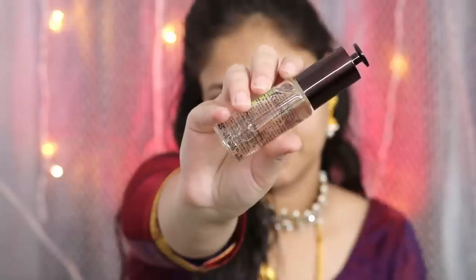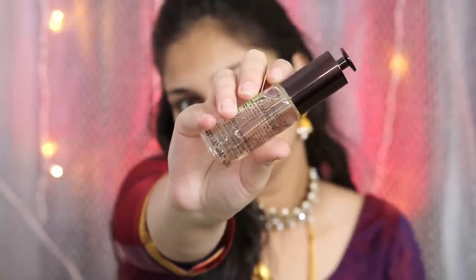Also follow me on Instagram — my handle is Nidhi.167 — for some exclusive content plus personal updates. So let's start with today's video.